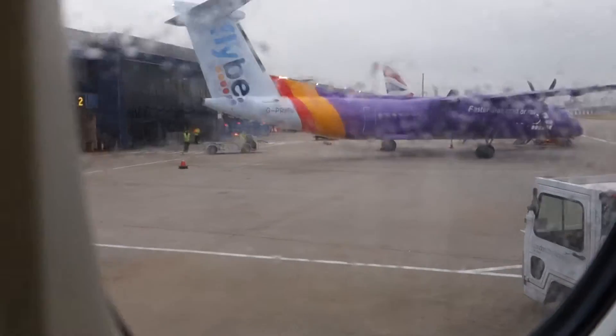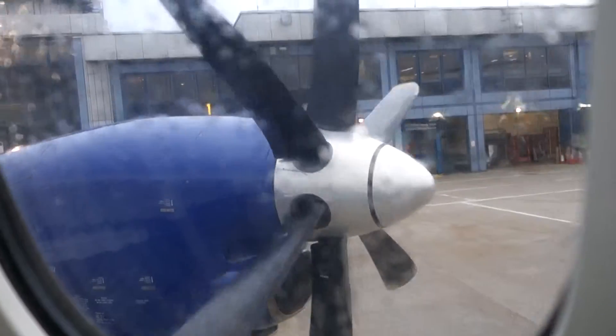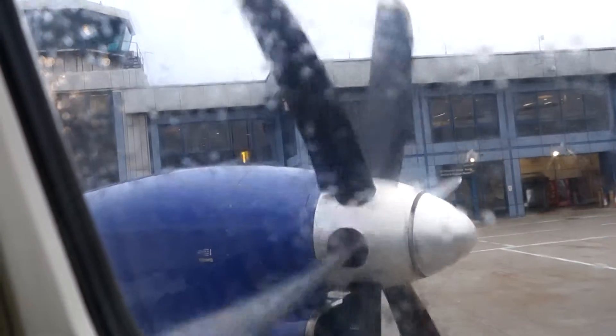Would you now please ensure that your seatbelt is fastened in preparation for take-off? Your seatbelt is fastened, adjusted, and unfastened like this.